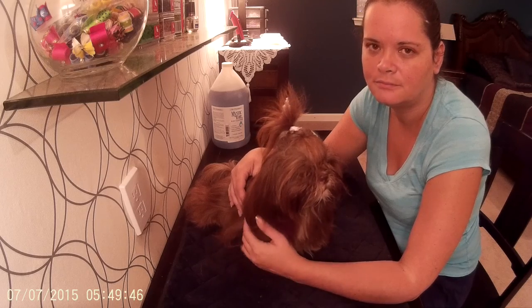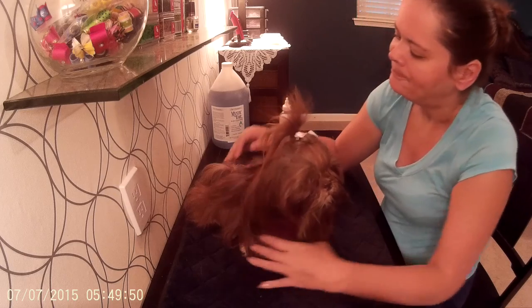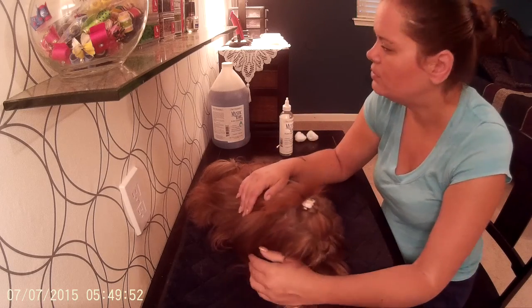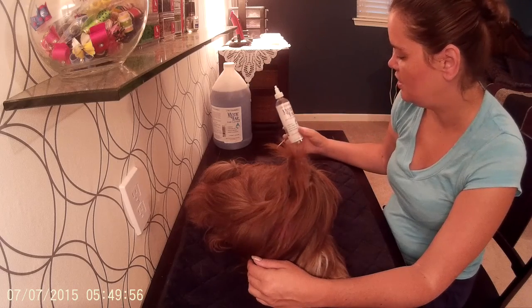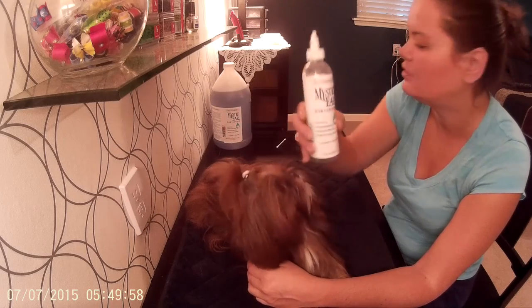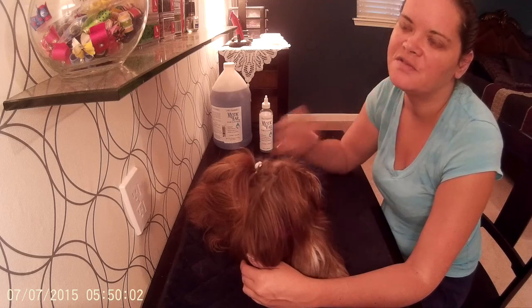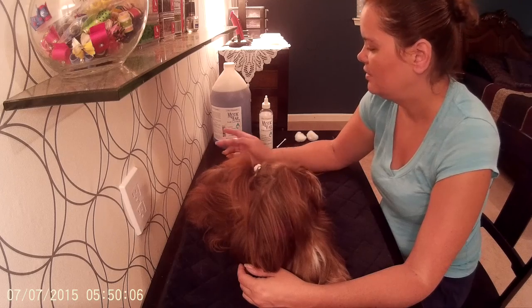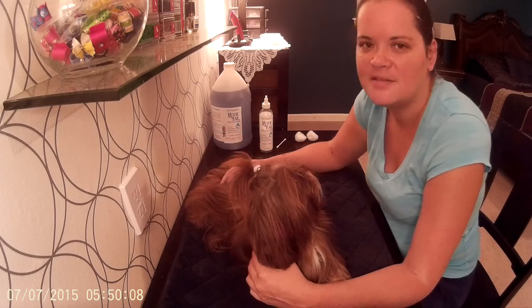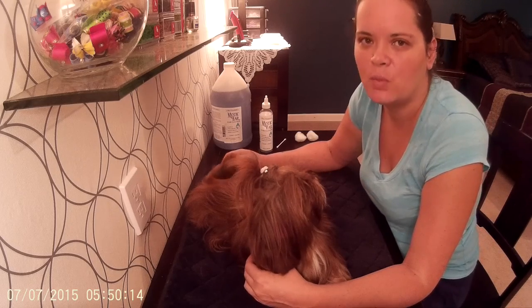So those are the two things: I flush the ear, and then I maintain the ear's airflow. I like to use the Mystic Ear Cleaner by Chris Christensen. It comes in a smaller 8-ounce bottle and also in the gallon size — the 8-ounce bottle was around $6 or $7, and the gallon size was closer to $35. It's the best one I've tried.